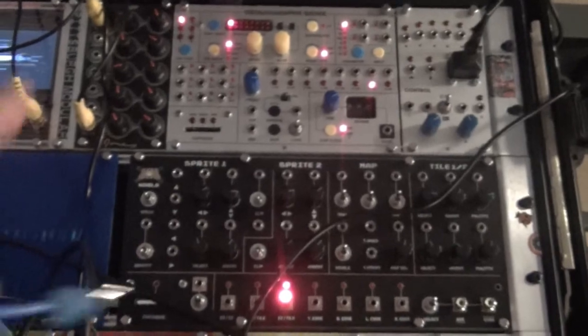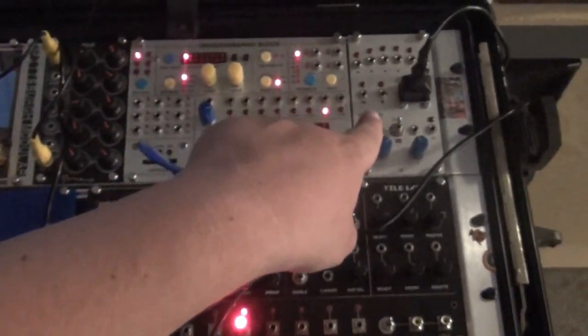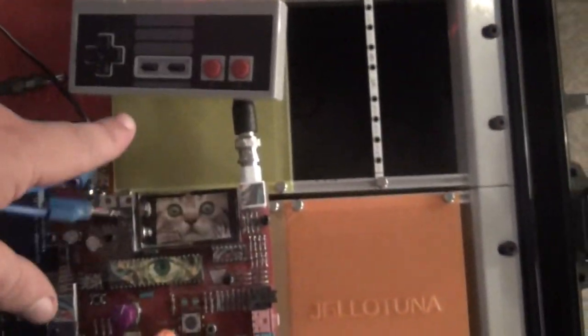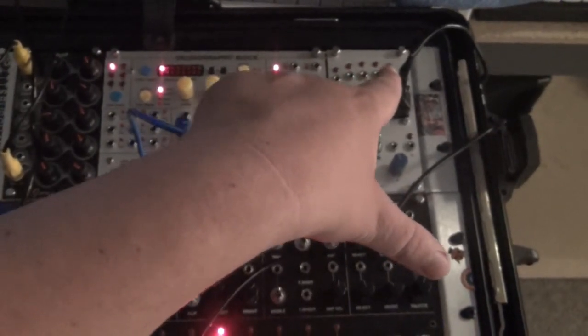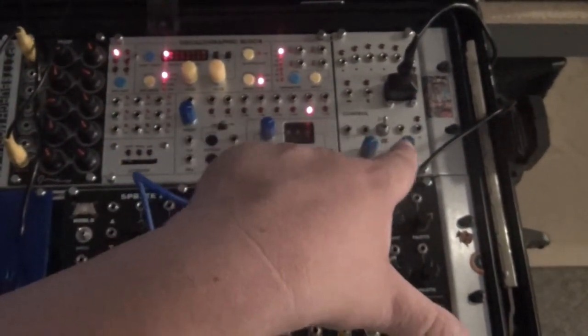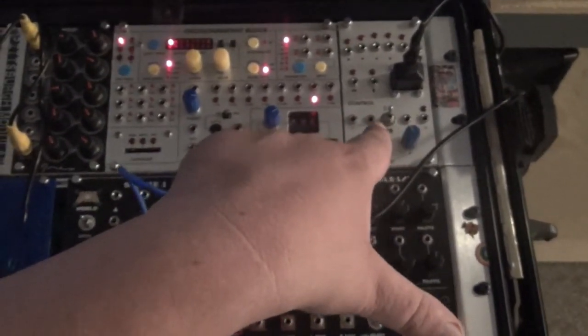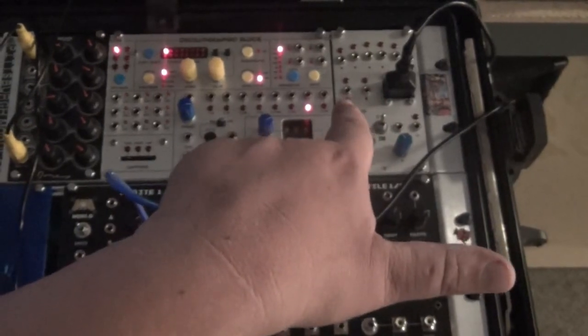I'm going to try out the special stage system — the whole system. I'll be using stackables because the control core is hooked up to a Nintendo controller. The Nintendo controller has a row for left, right, up, down, A, and B, and then there's CV controls, and there's this other controller down here as well.